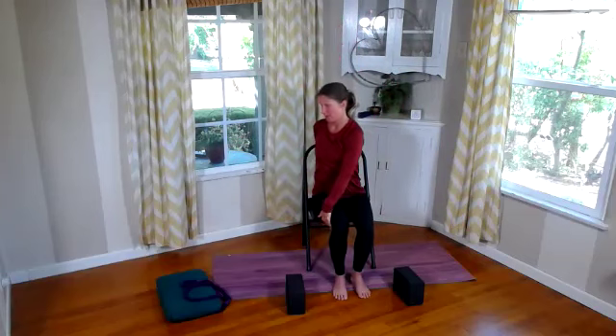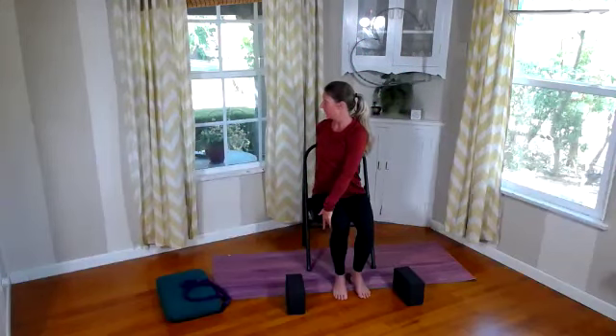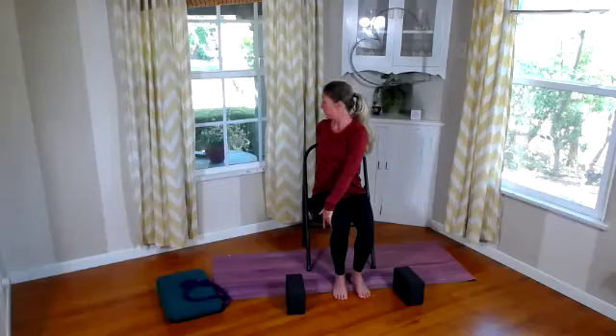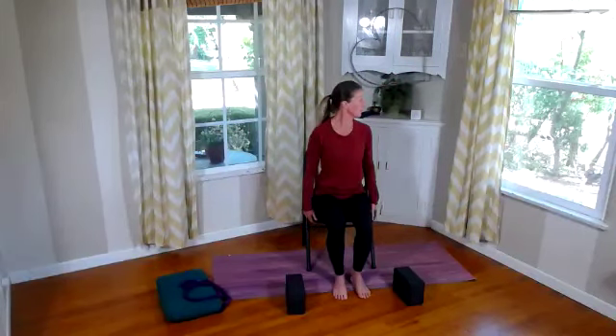Good. Let's bring that back to center, inhale and sweep up, exhale out. Inhale and sweep — as we exhale, drop that right hand to the outside of the left thigh, left hand either to the back or seat of the chair. I'm going to use the seat to keep it balanced. Breathe here — inhale and exhale. One more breath — inhale and exhale. Good. Bring back to center, inhale and sweep up, exhale out.